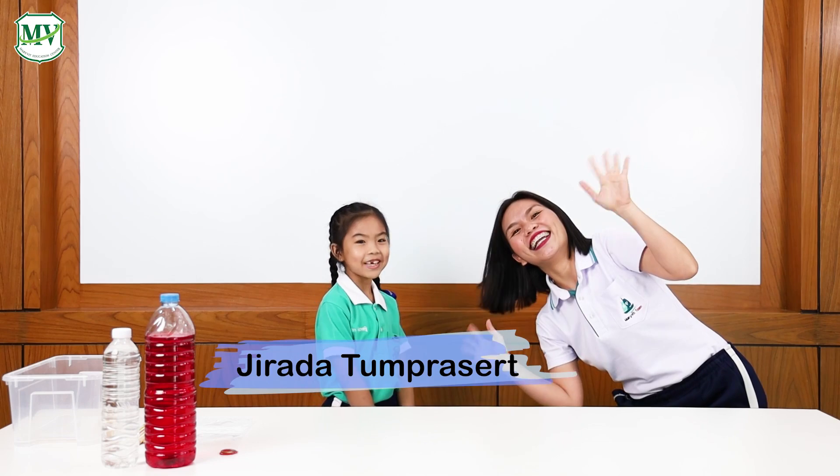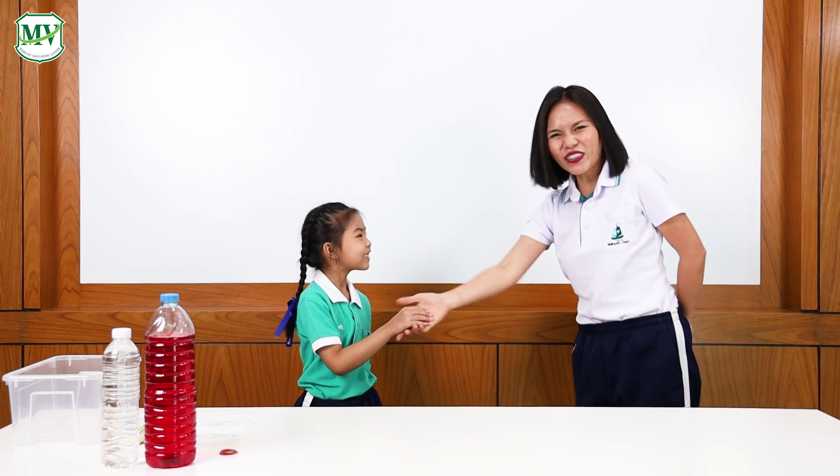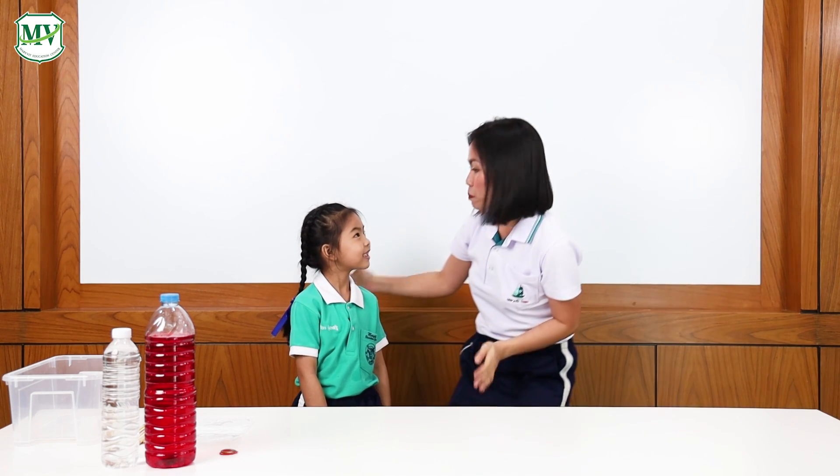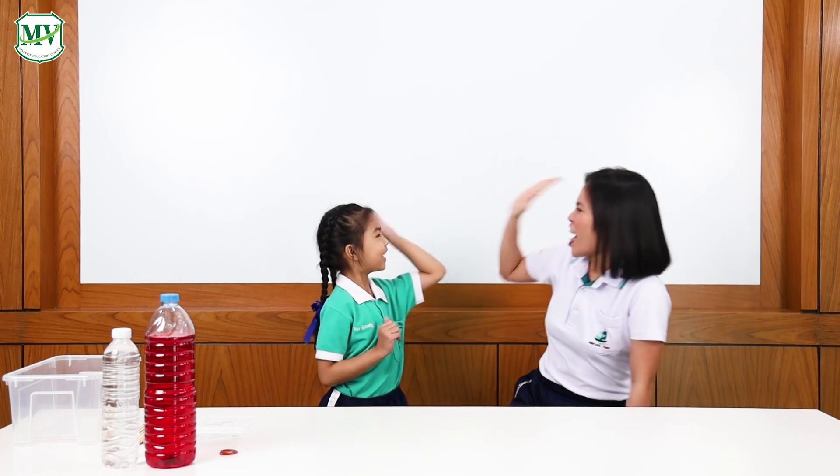Hi, everybody! My name is Infin. Hi, Infin! I'm Teacher Anne! Nice meeting you! Nice to meet you, too! Great! Infin, we will be doing the magic bag trick today. Are you ready? Ready! Oh, great! Are you excited? Yes! High five, girl!